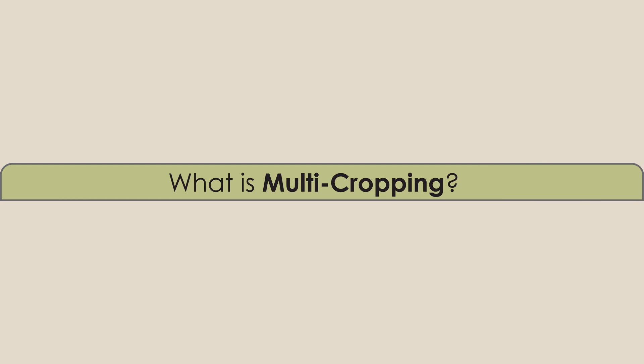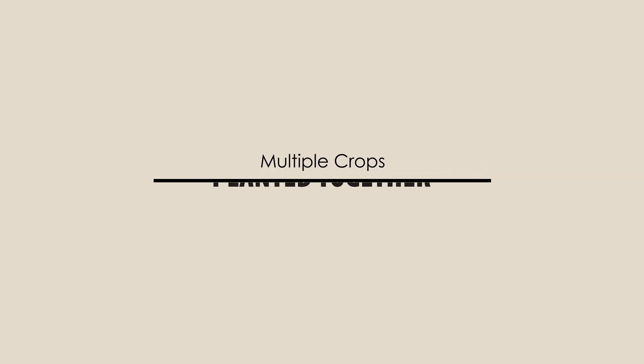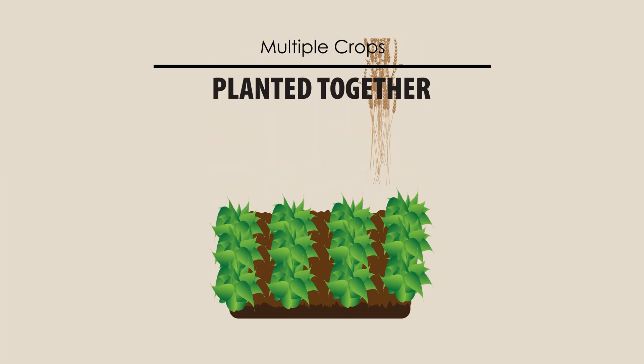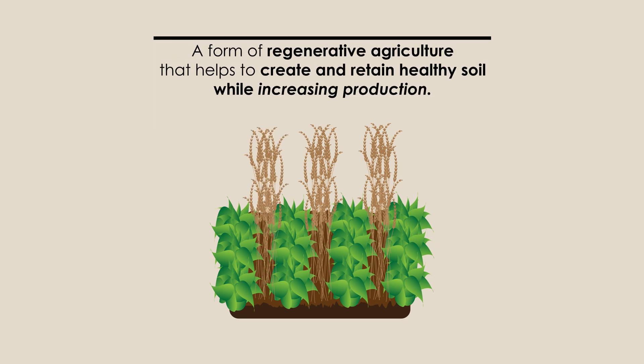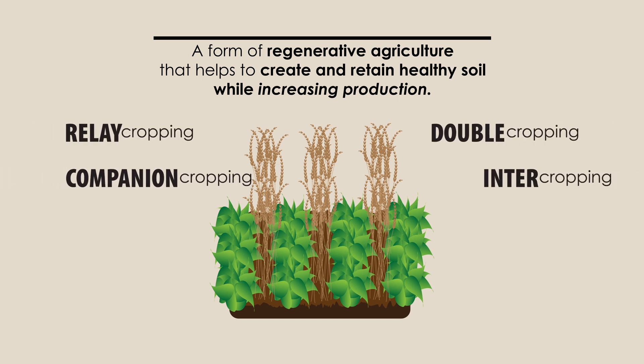What is multicropping? Multiple crops planted together. Multicropping is a form of regenerative agriculture that improves the land by helping to create and retain healthy soil, while increasing production by combining complementary crop species. Different methods of multicropping include relay cropping, companion cropping, double cropping, and intercropping.